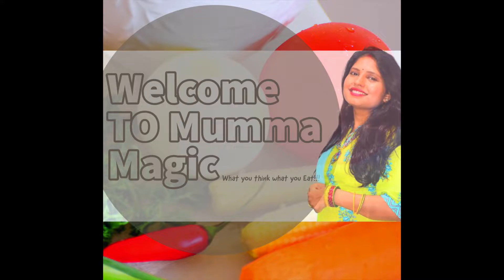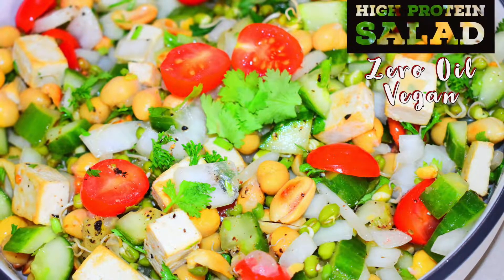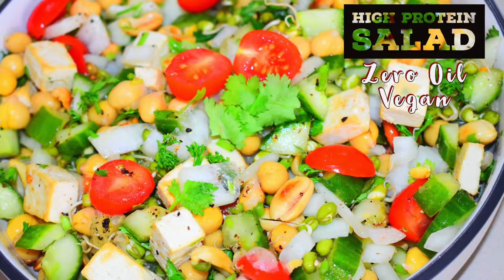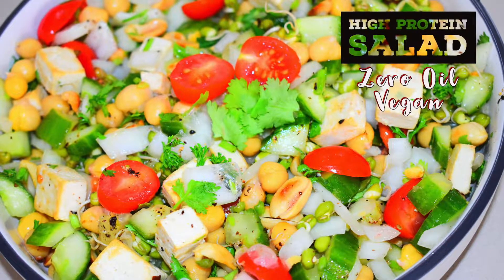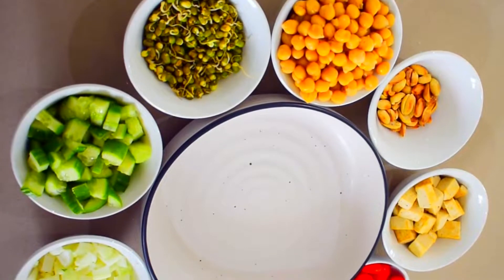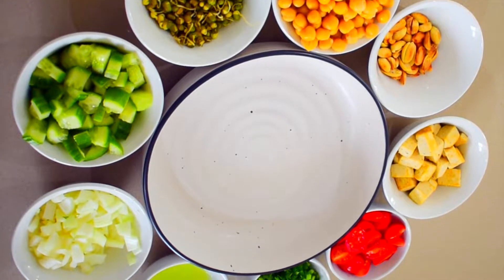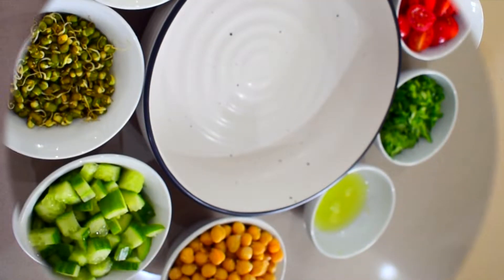Hey guys, welcome to my channel. Today I'm going to share with you a salad recipe which is a complete meal loaded with fibers, low in fat, and high in protein. This salad not only looks incredible but also tastes delicious. If you are a vegan or vegetarian looking for protein-rich recipes in your weight loss journey, this recipe is for you because it contains lots of protein and fiber.